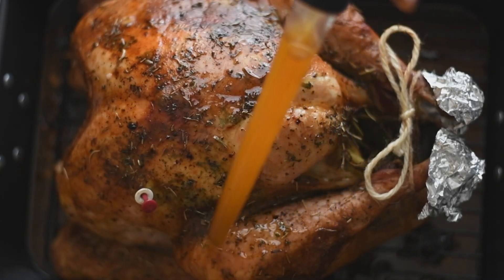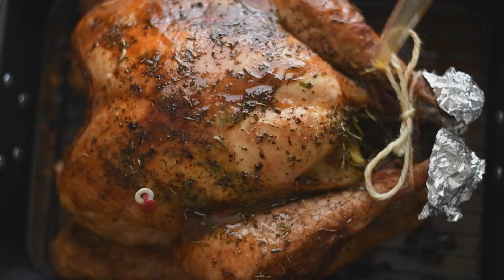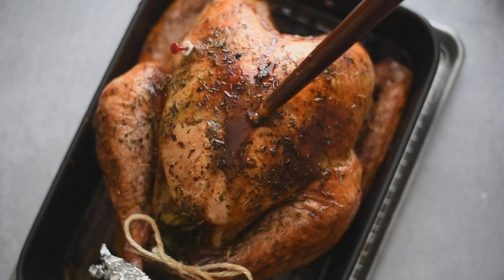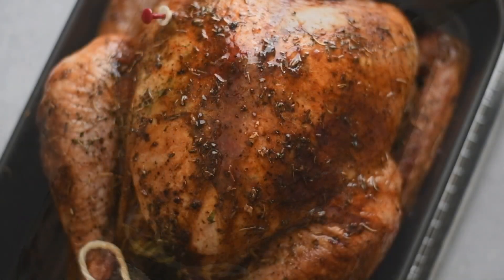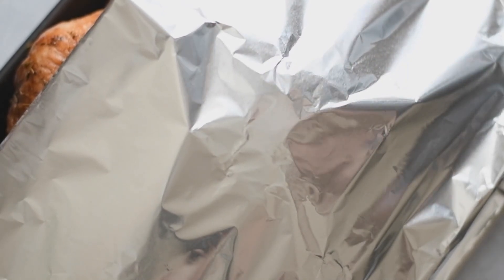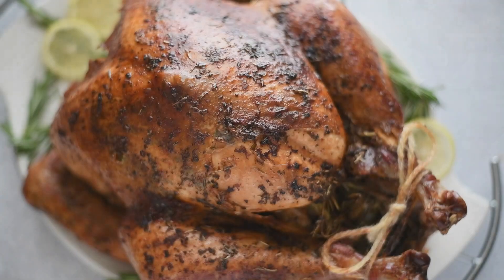Lucinda is completely done! I know because my little red indicator is popped all the way out, and I also inserted a meat thermometer in the thickest part of the breast and it registered 165°F. Look at that color — the flavor, oh my god! But we can't dig in yet. We have to allow the turkey to rest and reabsorb all of those juices. Cover it with foil and give it one hour — two hours if you can. Give her that time to rest before carving.